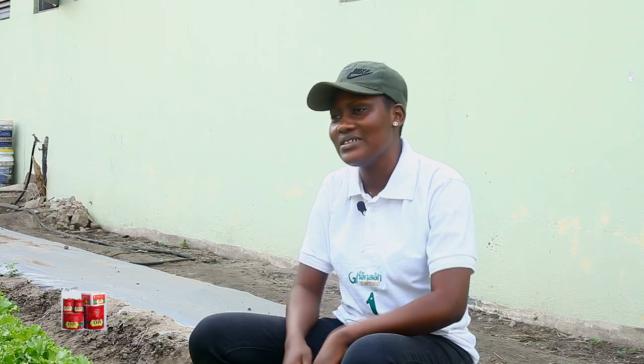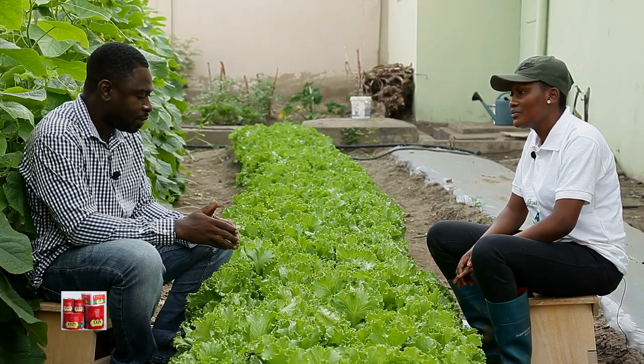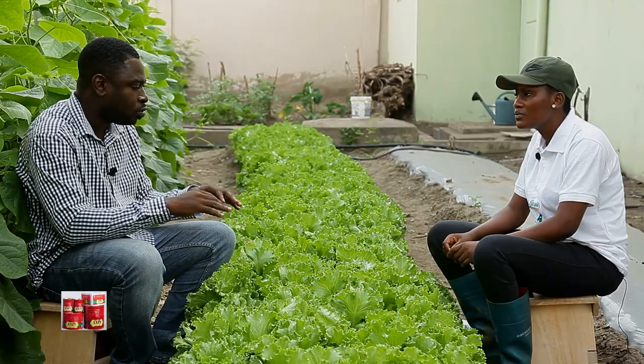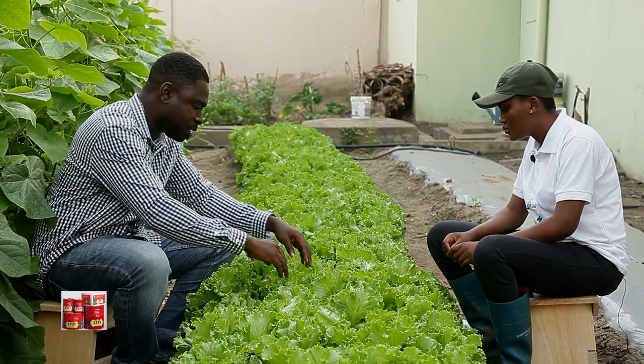Why is the eating variety in high demand compared to the others? Most of the market women are saying that it is a little hardy — when I mean hardy, the shelf life is longer as compared to the other ones. And also the shape — you can see it's forming a head. That gives it a nicer look and people prefer the eating variety.